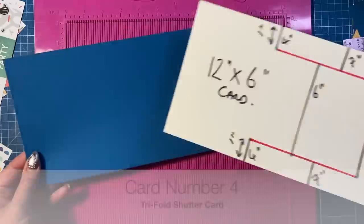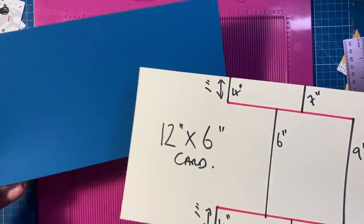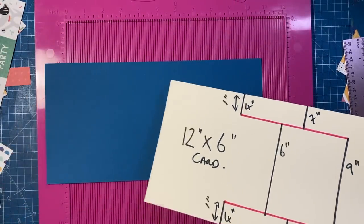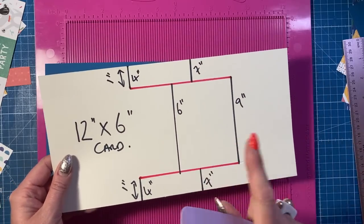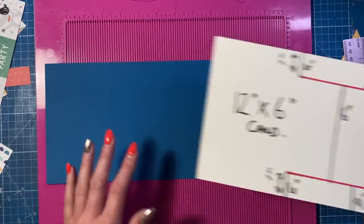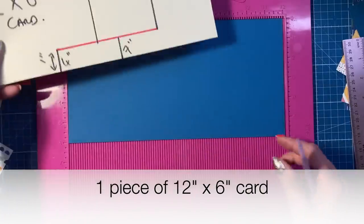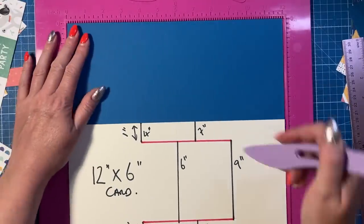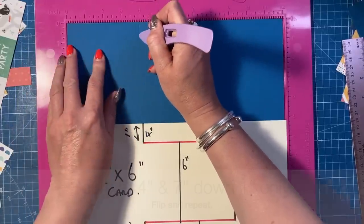For card number four I'm going to do the trifold shutter card. I made this in a five by seven at Christmas time, and I'm doing a six by six today. I've got a template for the five by seven on that tutorial, which will be linked. I've done a quick template for this size too. You want a piece of twelve by six.